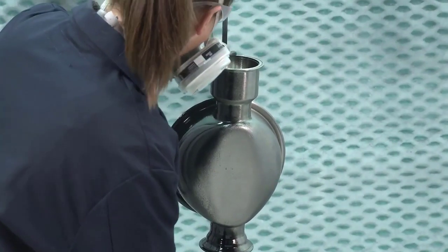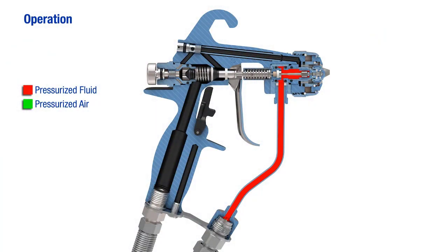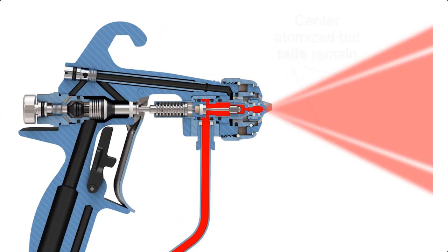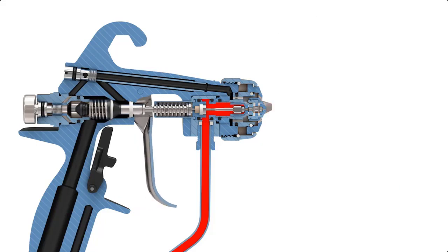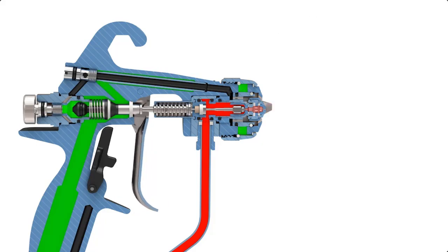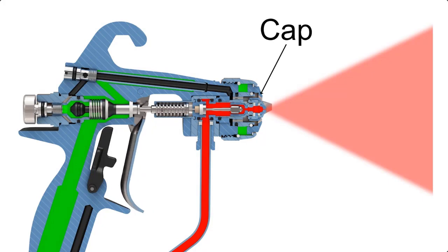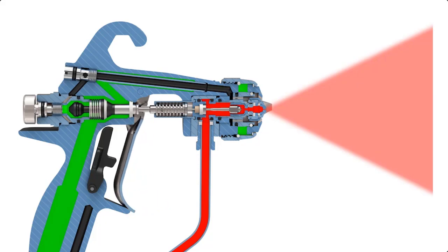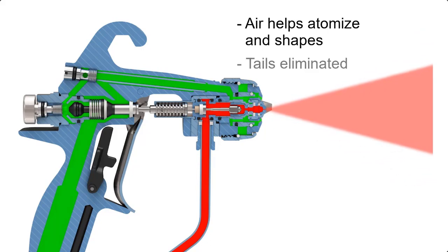Air assisted airless spraying delivers high quality fine finish while preserving production speeds and transfer efficiency. The airless part creates atomization by hydraulic force — fluid delivered at high pressure through an orifice in the gun spray tip, atomizing the center of the pattern. The assist comes in when air is directed to shape the pattern via strategically placed holes in the air cap, creating a finer atomization and thereby a finer finish than airless alone.